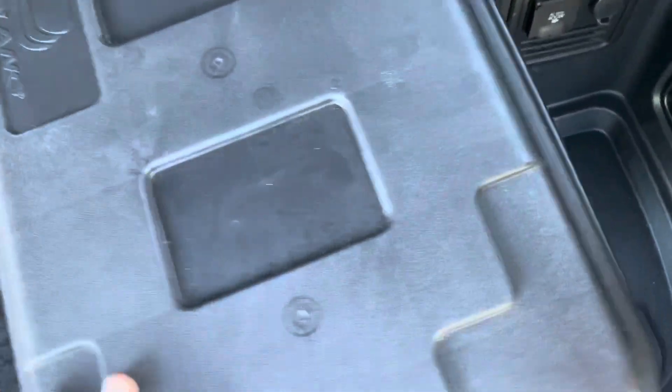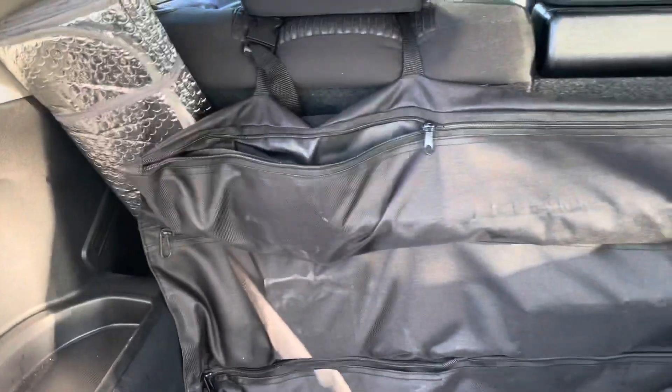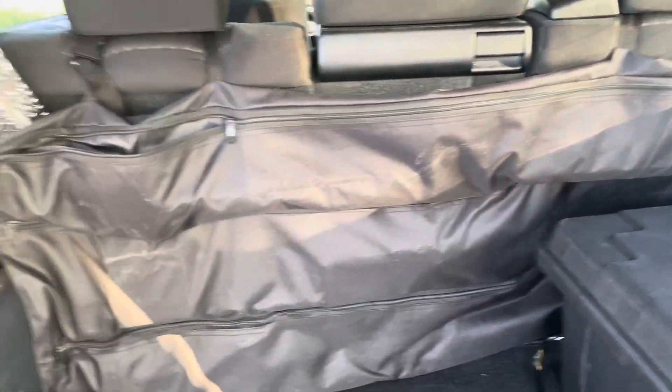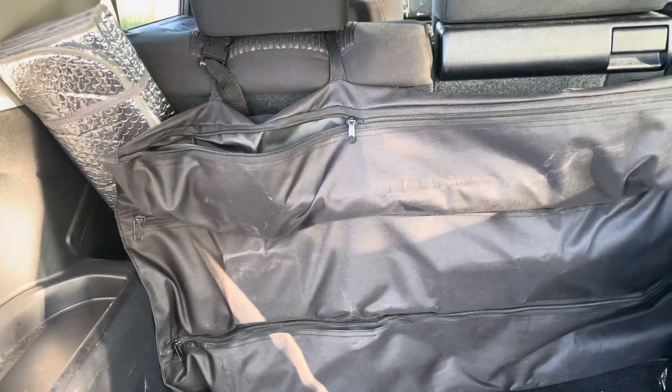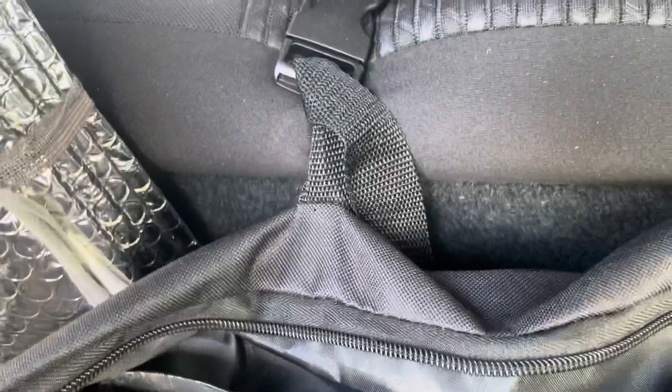This here is a little storage bag for the back side of your rear seat section in the SUV. It just buckles around the headrest for hanging purposes, and it's got three zippered compartments that run the width of the vehicle on the interior.